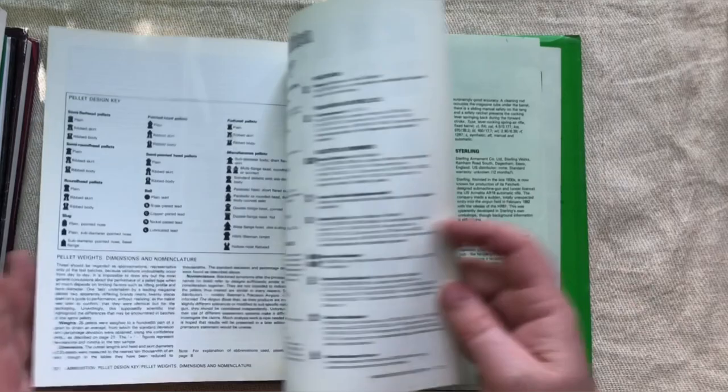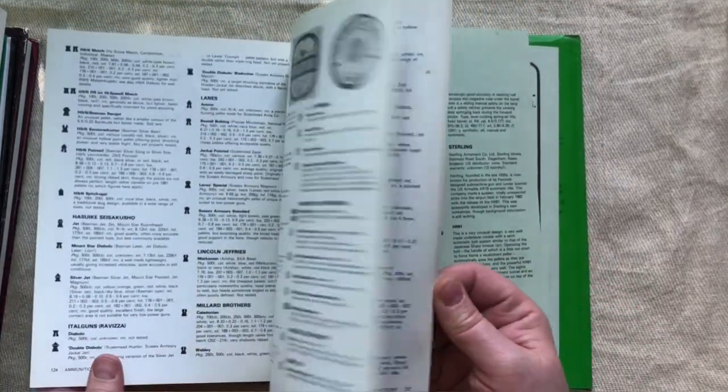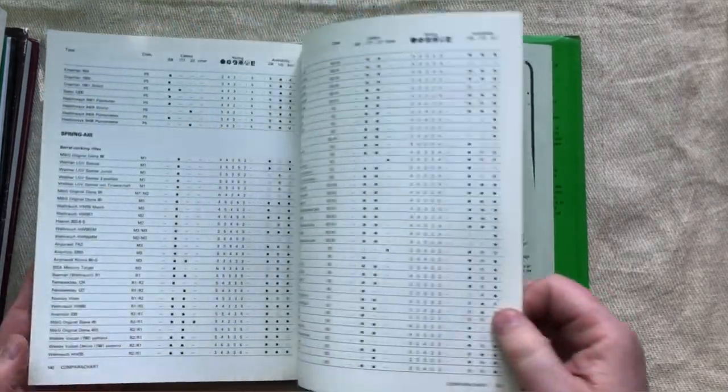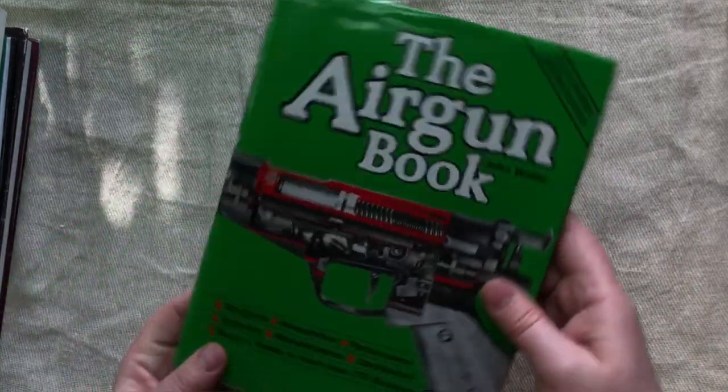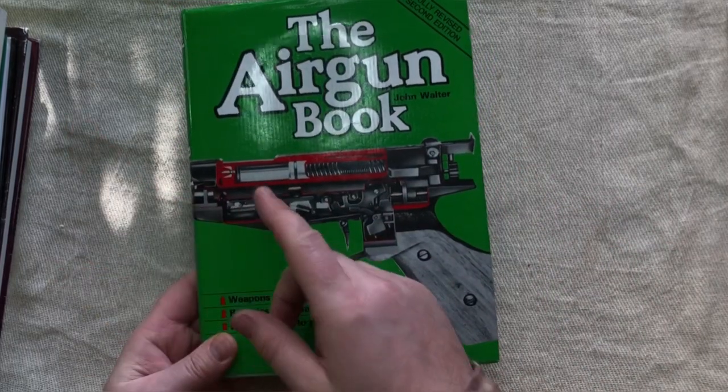It's got some stuff about ammunition at the back, and I don't think he's got an index in here either. Some air rifles feature in this book that don't feature in the other one and vice versa, so between those two you get a lot of coverage.